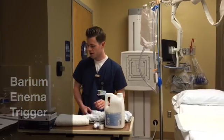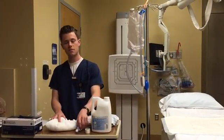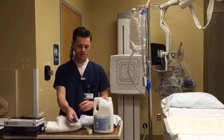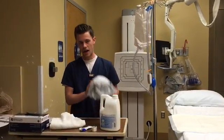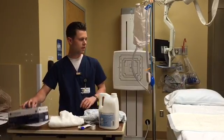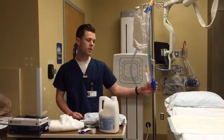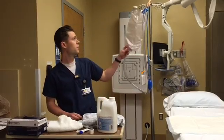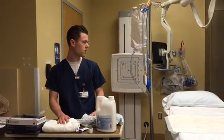First, I'm going to start with what supplies we're going to need. We're going to need a towel, some lubricant for the enema tip, some tape, the barium mixture itself, a gown for your patient, some gloves, your inflator cuff, as well as your air infuser, and the barium bag itself. We don't currently have hemostats, but you would need those as well.